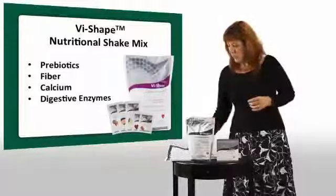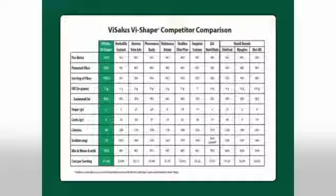When you look at our comparison chart, you're going to see that we are the lowest fat, lowest sugar, and lowest sodium of many, many brands out there — of all the brands we've looked at so far. So we know that we're very healthy, easily digested, full of fiber, full of prebiotics, vitamins and minerals, calcium, and so much more.